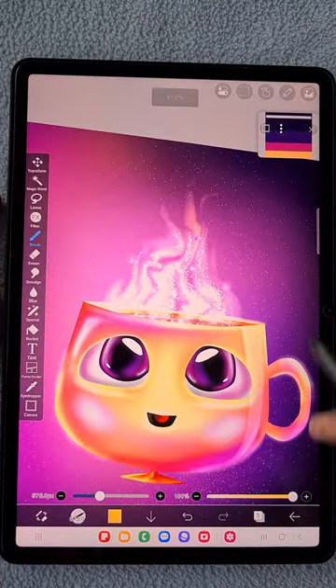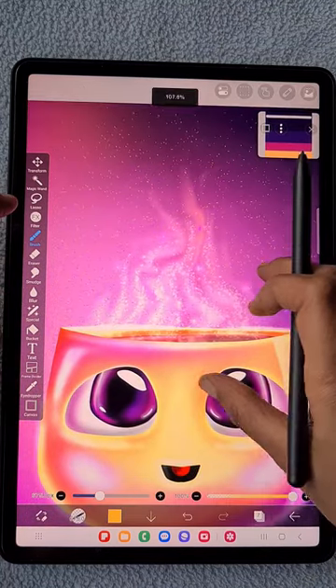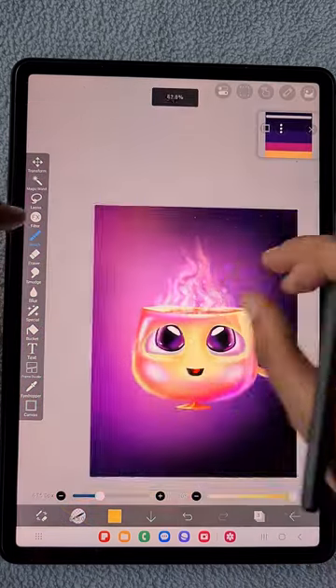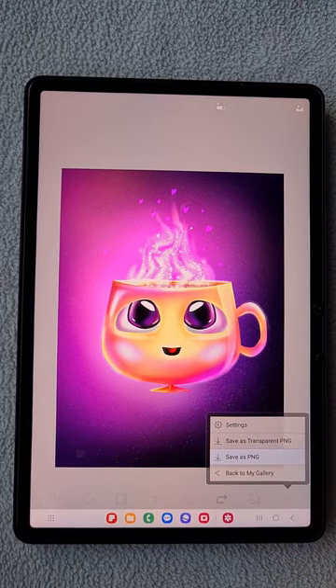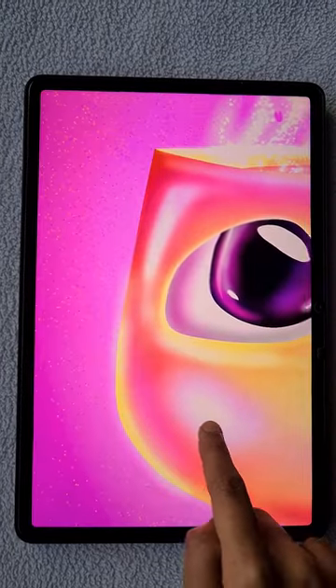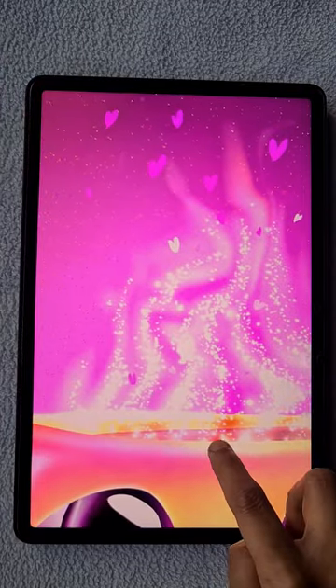Details on the background look really important. Adjusting the opacity of the glitters — everything looks perfect. Saving as PNG. This is the final look. I hope you like this cartoon-style illustration! If so, tell me in the comments below, and subscribe to my channel. Thank you for watching.